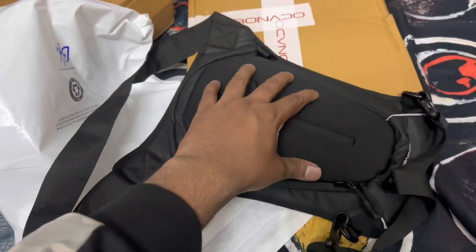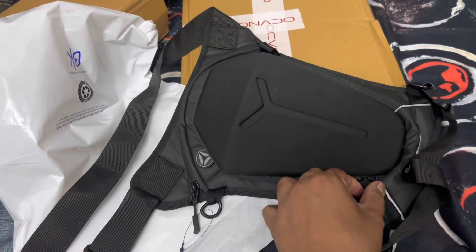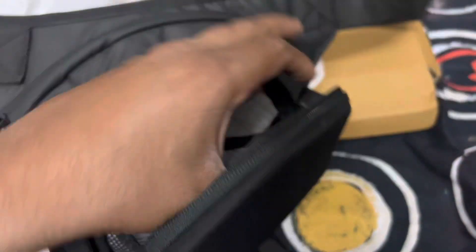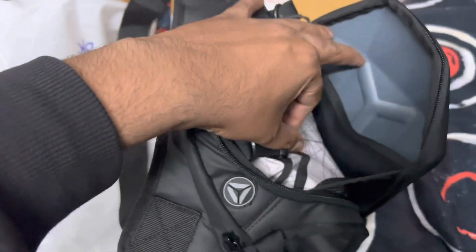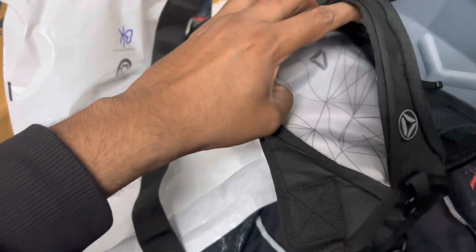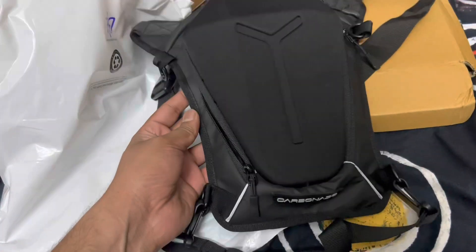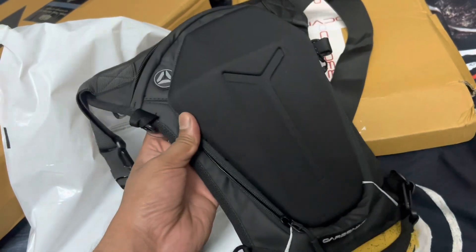It comes with a hard shell, completely hard shell with YKK zippers, and you also have a headphone connectivity wire. It comes with two compartments — in one compartment you can keep your mobile phone, wallet, and keychain. There's a keychain holder and two sections where you can keep documents and other stuff, with mesh so things don't fall out. The other compartment can hold protein bars, documents, mobile phone, or wallet, and also comes with mesh. You can use this for daily use or frequent traveling, and it's unisex. Overall it's an excellent product — if you're traveling or doing multiple rides, I'd recommend this.